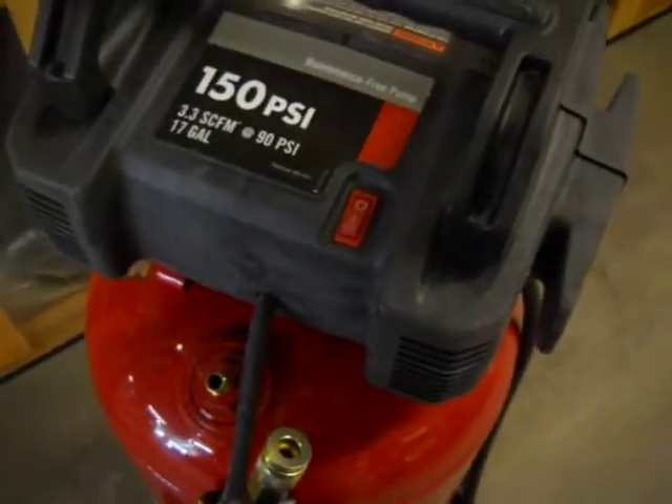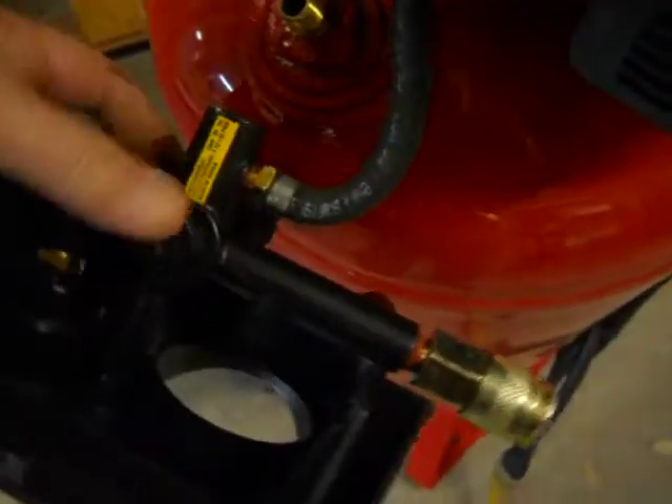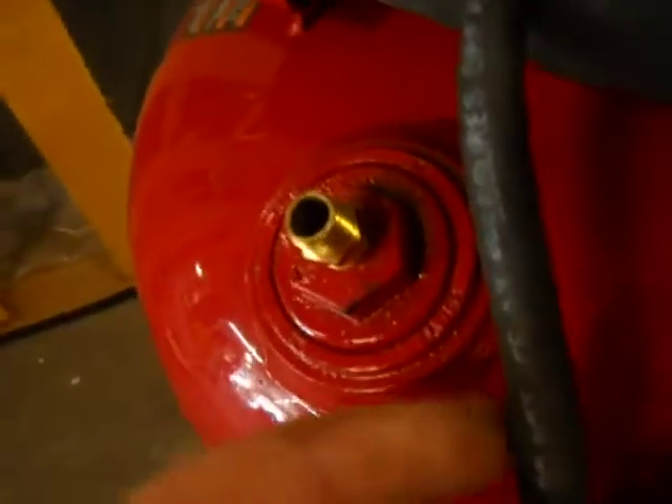It just has some minor shipping distress. I'm going to show you right here — this came apart and broke off. What we did is we extracted it with an extractor and added another one right here for you.